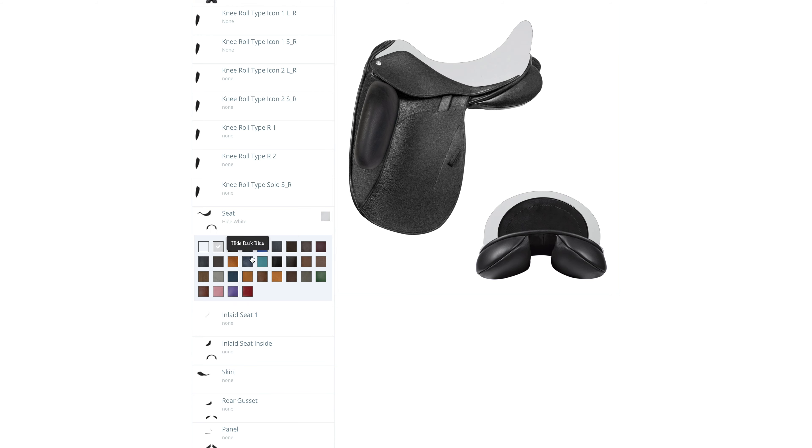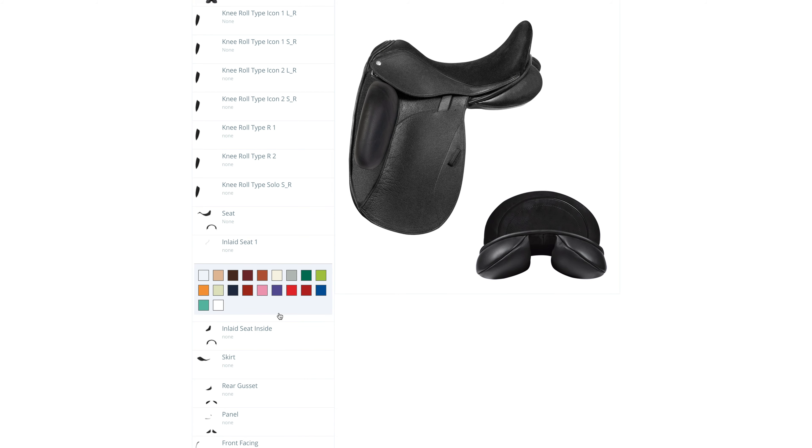For the Seat Leather we recommend Buffalo Leather as it's very soft and durable. The Inlaid Seat is a weld line in the seat giving a more distinctive look to your saddle.